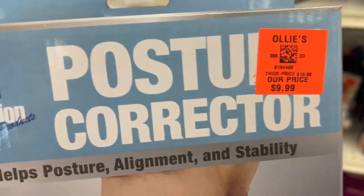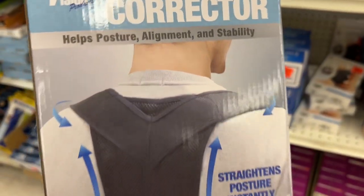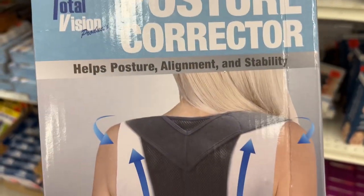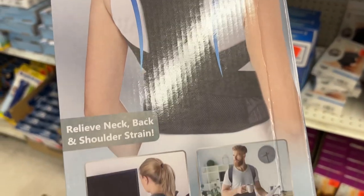This is the Total Vision Posture Corrector for $9.99. This helps posture, alignment, and provides stability. It's adjustable, comfortable, and has a unisex design. It also relieves neck, back, and shoulder strain.